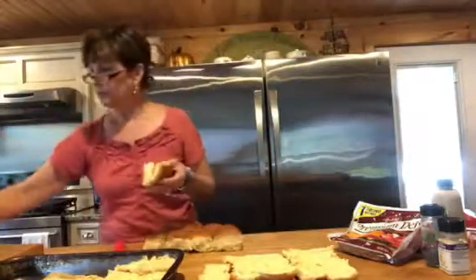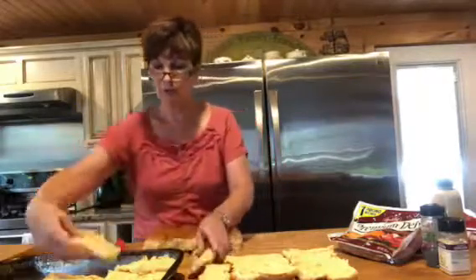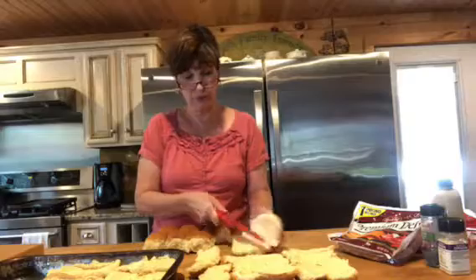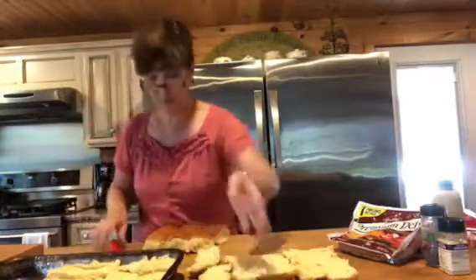All I'm doing is taking some sweet Hawaiian rolls — I got the Sara Lee today but they're sweet Hawaiian rolls. I'm cutting the tops off and putting the bottoms in a pan. Sometimes it's easier to cut them one or two at a time instead of a whole sheet. This will probably hold almost two packages.